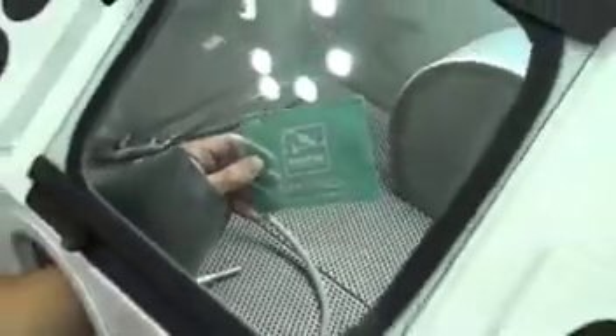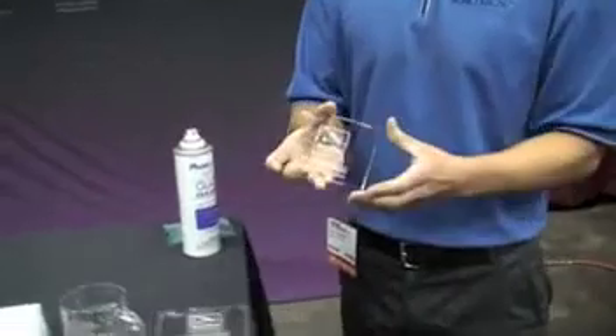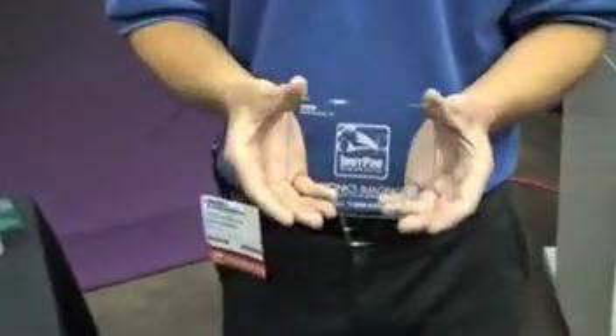Once we have finished sandblasting, we can remove it from the sandblast cabinet. The best way to remove the mask would be to actually soak it in hot water, since it has a water-soluble adhesive. For today's purposes, we'll skip that step and show you a finished piece of what the sandblast engraved area will look like.